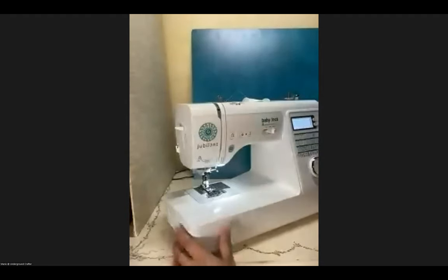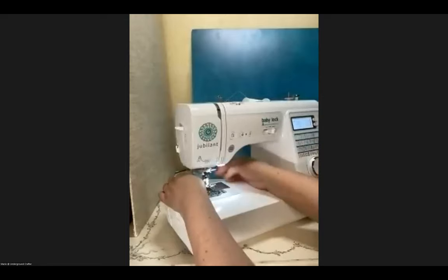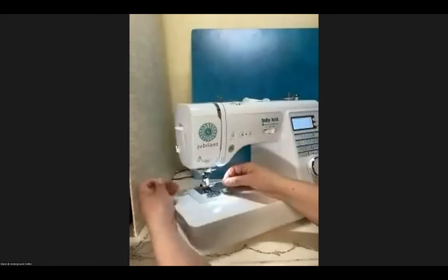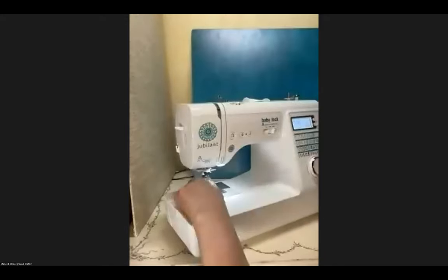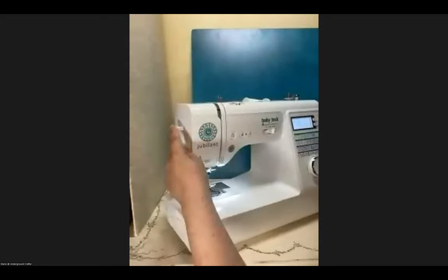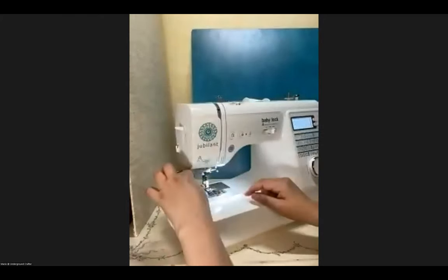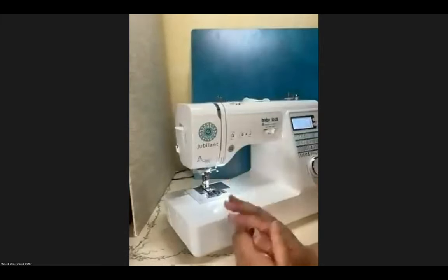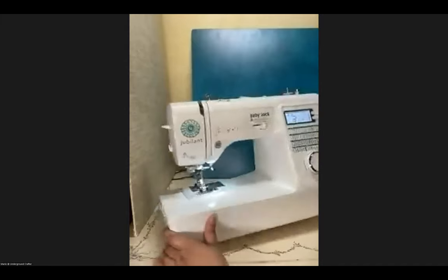While we're over here, let's look at a couple of other things. Some machines have a thread cutter that allows you to cut the thread right on the machine. This machine also has an automatic needle threader — you follow the instructions for threading, then push this down and it threads the needle for you. For those of us with older eyes, the automatic needle threader is an amazing device because you're not constantly fussing with the needle.